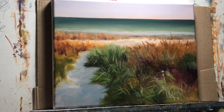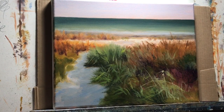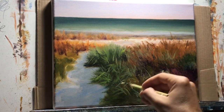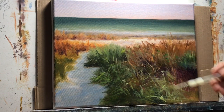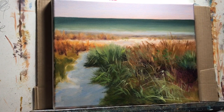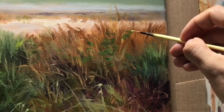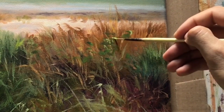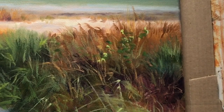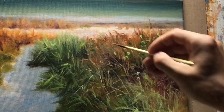Now I'm using my liner brush to make longer individual grass strokes without the fan brush dividing into multiple little strokes — the liner brush comes in really handy for that. I'm also adding and taking away detail. Instead of just grass I'm adding little foliage to the painting to break up the monotony.